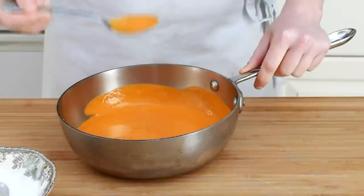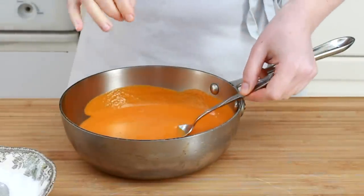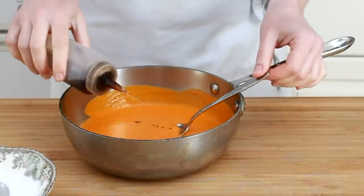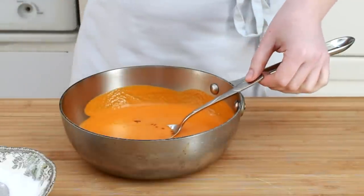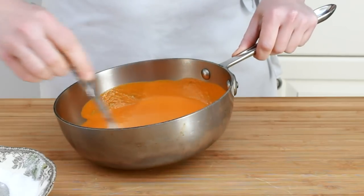Return it back to the pot, taste, and correct salt and acidity. If you are not sure whether you need more or not, separate a little portion into a bowl and experiment.